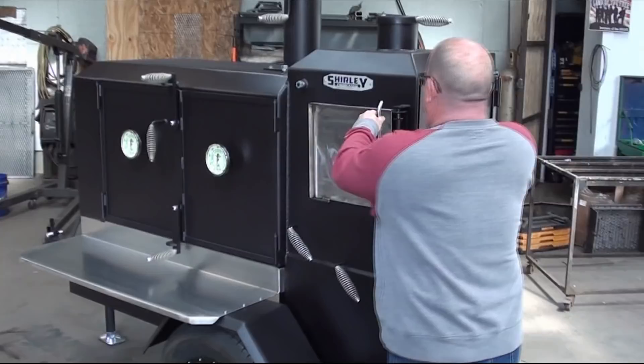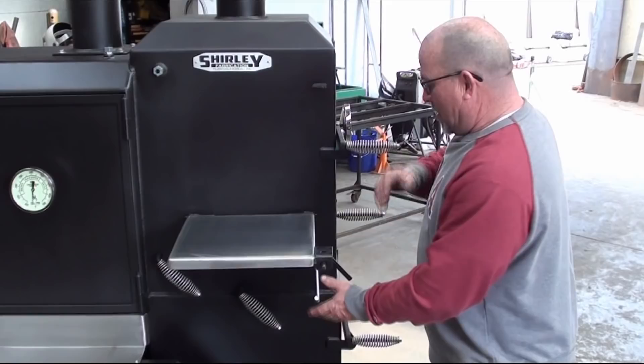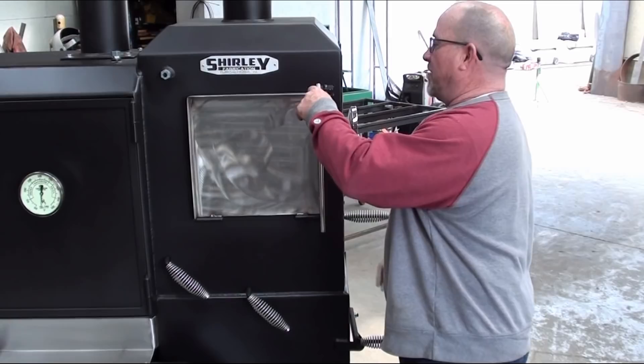On this cooker you have the fold-down stainless steel shelf, which is really neat and convenient because if you've got pans here you can sit here and go back and forth. It's just a really neat option. It comes up, locks, and has a paper towel holder here so your towels are convenient for you to use right there.